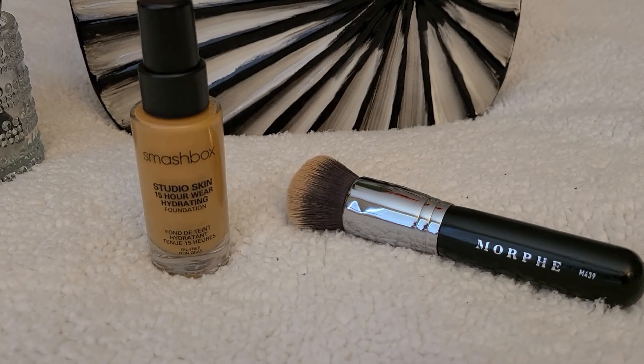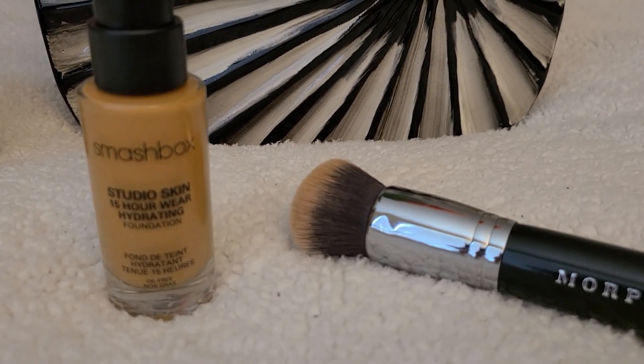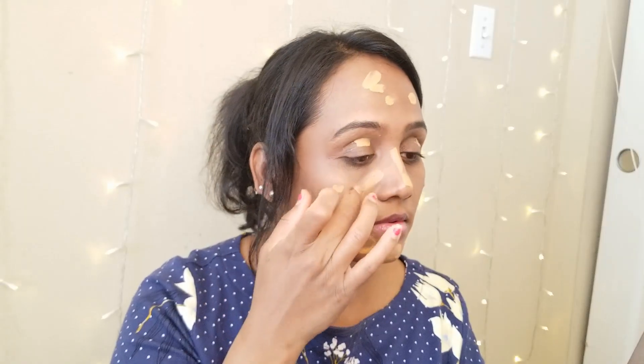I am using the liquid foundation from Smashbox, which glides on the skin to give an even skin tone. It is a perfect one for dry skin, especially in winters.